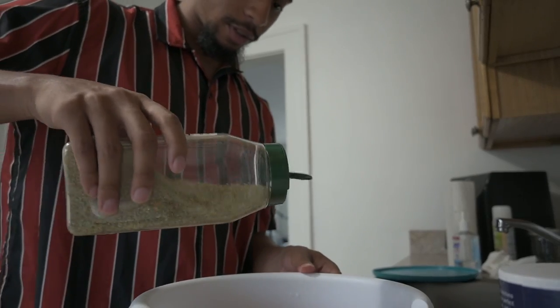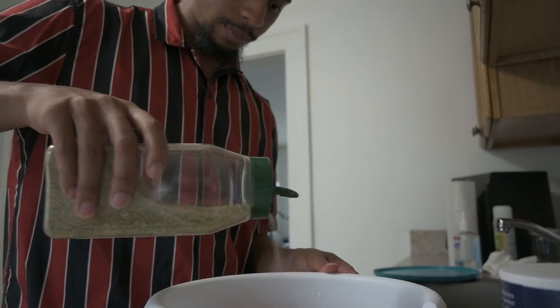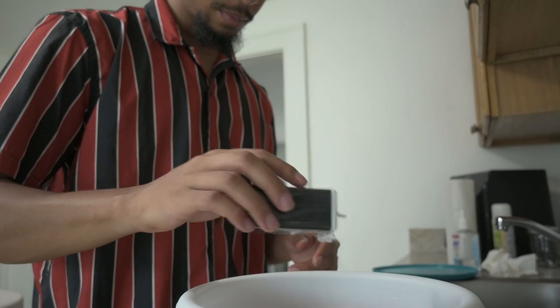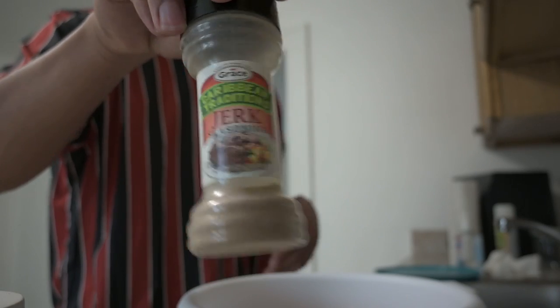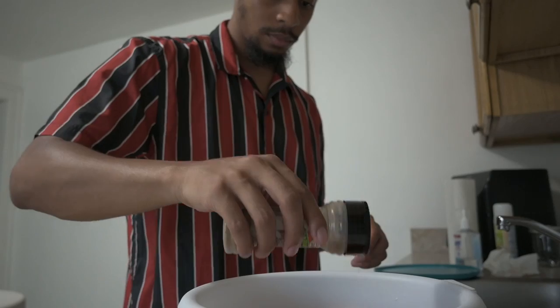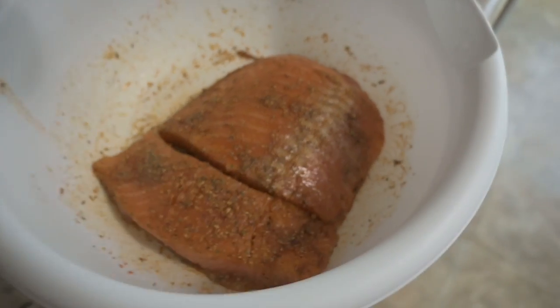Let's go ahead and start hitting that fish. Make sure you get both sides, you know. Minor salt. Get some color, get some spices on there. That's what it's looking like right there.